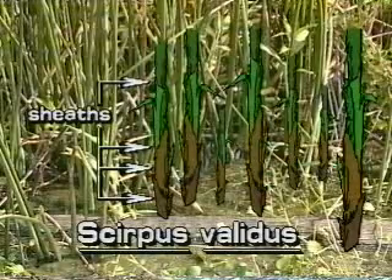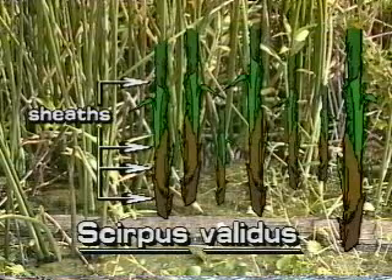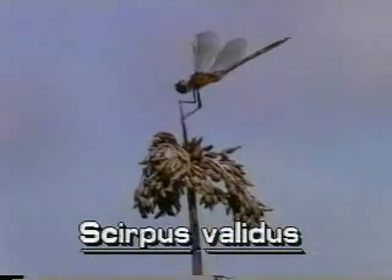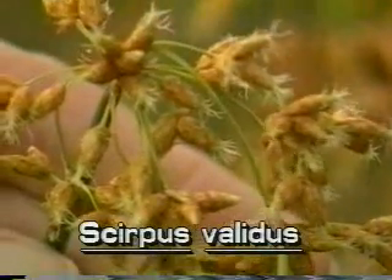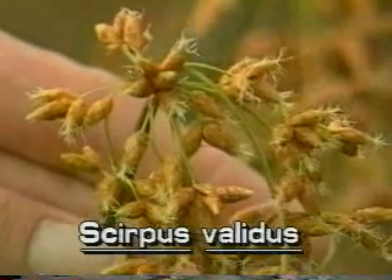This bulrush does not have obvious leaves, only sheaths at the base of the stem. The inflorescence of soft stem bulrush occurs at the top of the stem. A single stiff bract grows from the inflorescence and looks like a continuation of the stem. The inflorescence has several drooping stalks that have irregularly clustered spikelets.